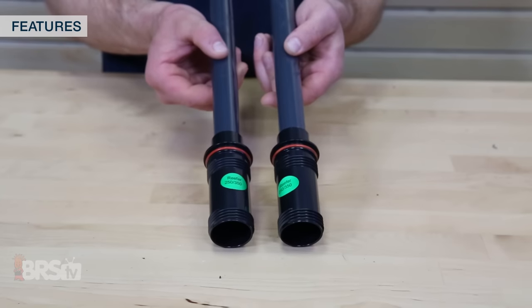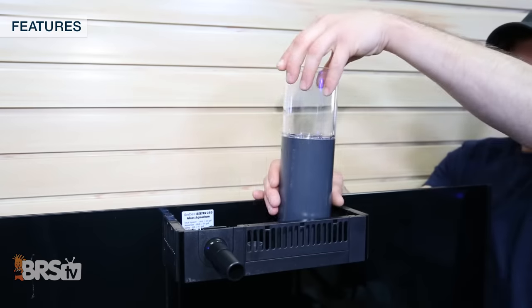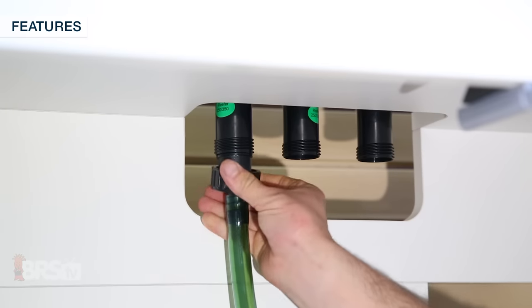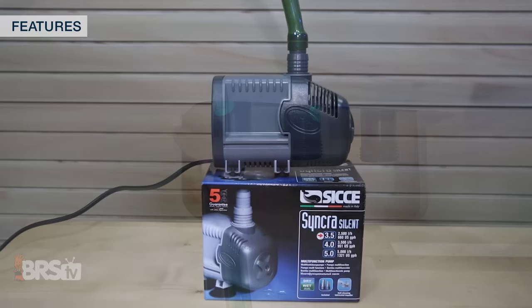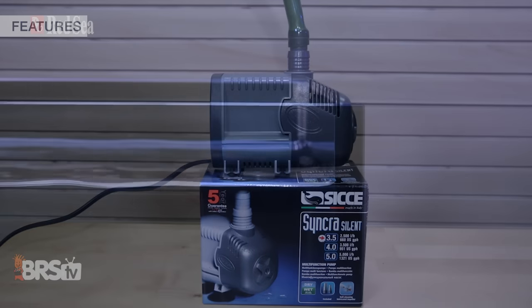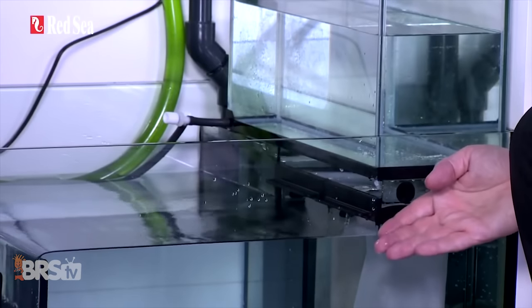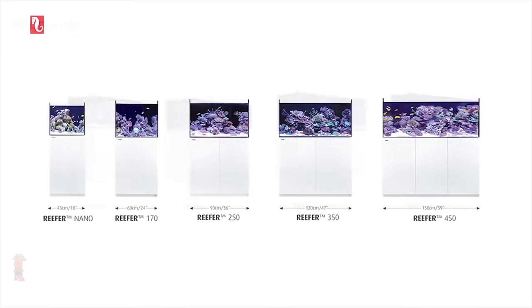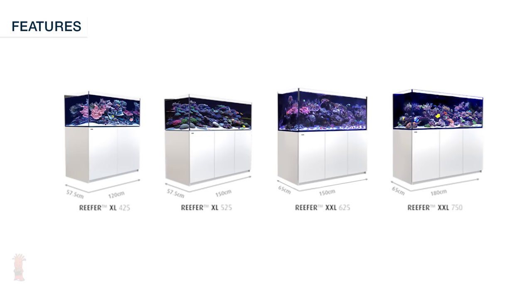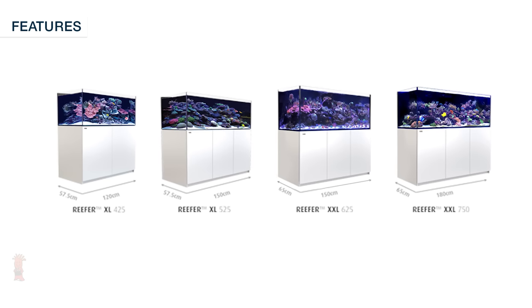All your plumbing is pre-assembled and includes features like a fine adjustment gate valve, a silencer pipe for the main drain, and a soft hose return line that helps to silence pump vibrations as well as flexes to meet the needs of your specific return pump choice. All the Red Sea Reefer options are rimless, include sump filtration systems with glass ATO reservoirs, and come in five sizes from the Reefer Nano at 28 gallons to the Reefer 450 at 116 gallons, as well as the XL, XXL 650 and XXL 750 with a total water volume of up to 200 gallons.